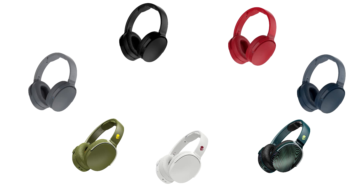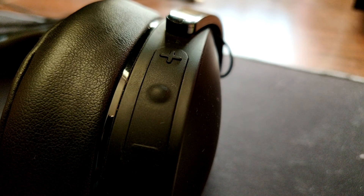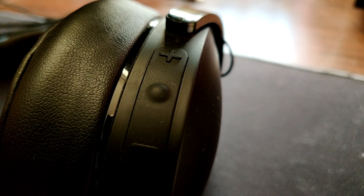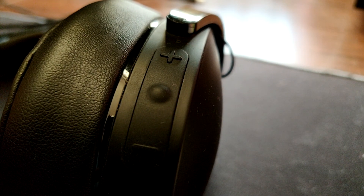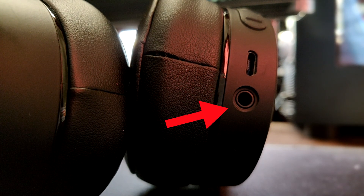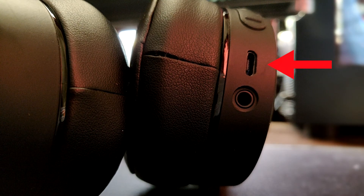There are also three buttons on the right-hand side of the headphones. The middle one is power on and off, the top one is volume up, and the bottom one is volume down. Pretty simple. There are also two ports: a 3.5mm audio jack and a micro USB port for charging.